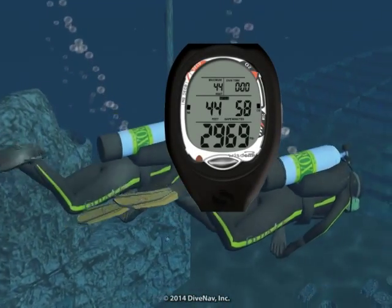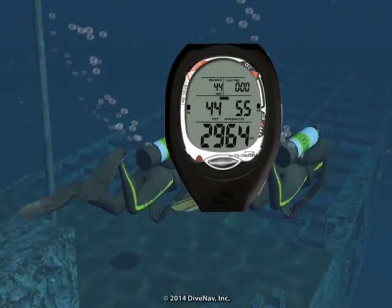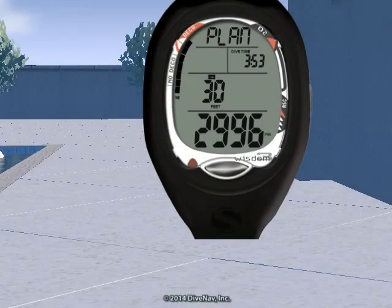Diving with the Sherwood Wisdom 3 is very easy. In this video we will take you for a dive with the Wisdom 3 dive computer, but first we will review its planning capabilities.